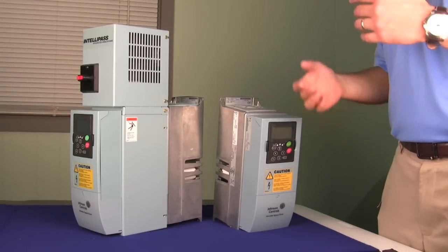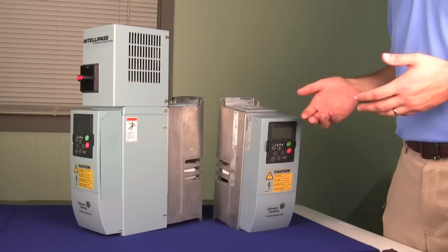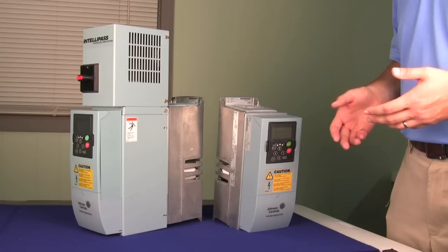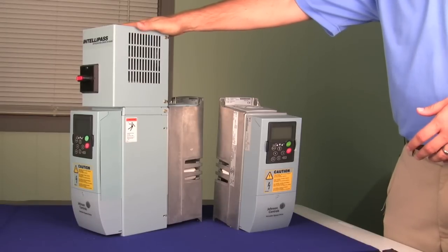With mechanical room space at a premium these days, especially with variable speed drives being retrofitted into existing mechanical spaces, you can see how you could easily put a Johnson Controls drive into an existing mechanical space taking up very little real estate, saving you both time and money.